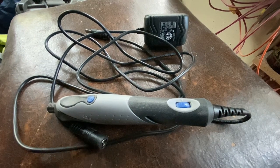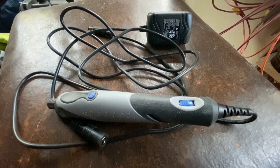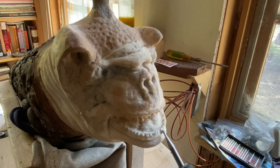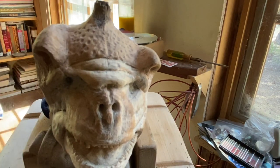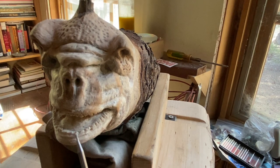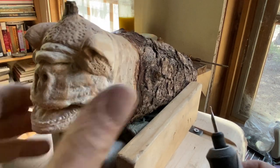It comes with a little power adapter that steps down 120 volts to 18 volts DC, and only at half an amp — so it's perfect, low power consumption. It also has a variable speed range from 5,000 to 22,000 RPM. The max burr size it takes is an eighth-inch shank and anything below that.